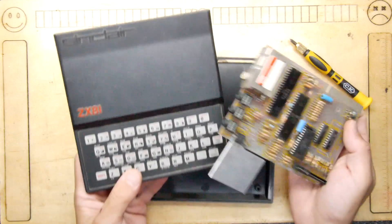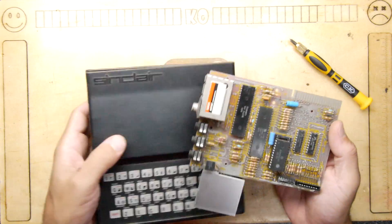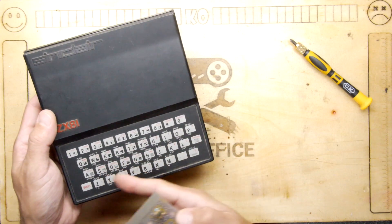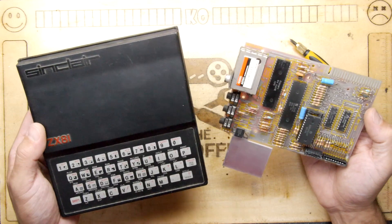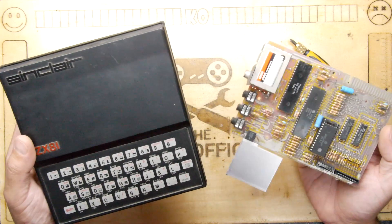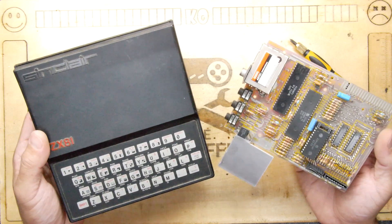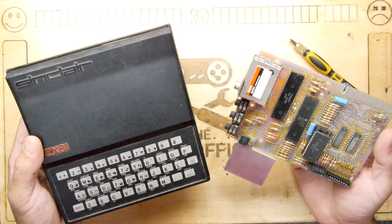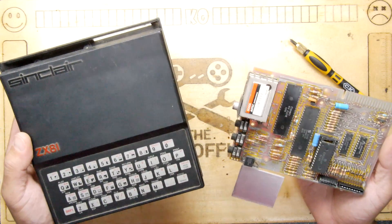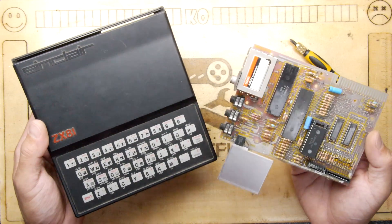Did you have one of these in your house at home? Please let me know down below. Also let me know if you've had any joy with replacement membrane keyboards — is there a better one, perhaps we could make an upgraded version. And again, thanks to Pink Mouse for sending this in — he caught me in a stream and mentioned it quite a while ago, I think it was even pre-COVID. As ever, thanks for watching.